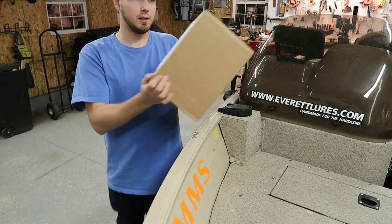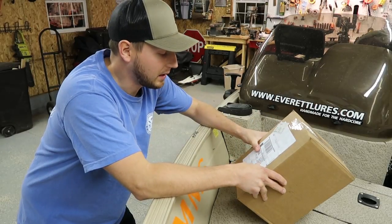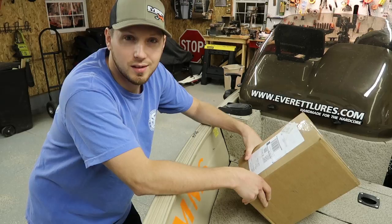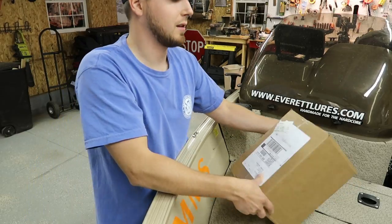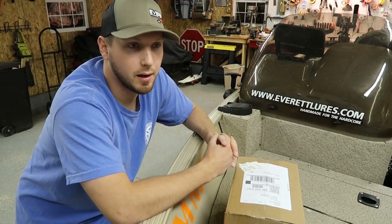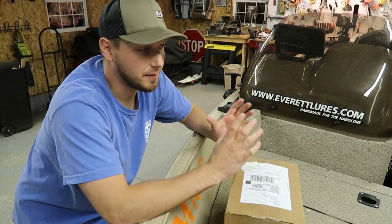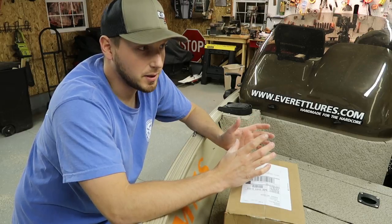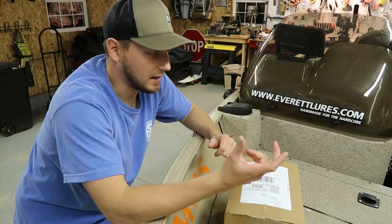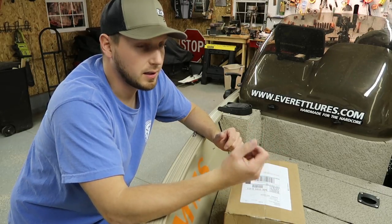Welcome back to the channel. Today is going to be something a little different — an unboxing, review, and testing video. So if you guys are trout fishermen or fly fishermen, you've probably heard of the company called Tacky. They're a fly box company that has basically revolutionized the fly box industry, using a silicone insert inside the box to hold your flies.